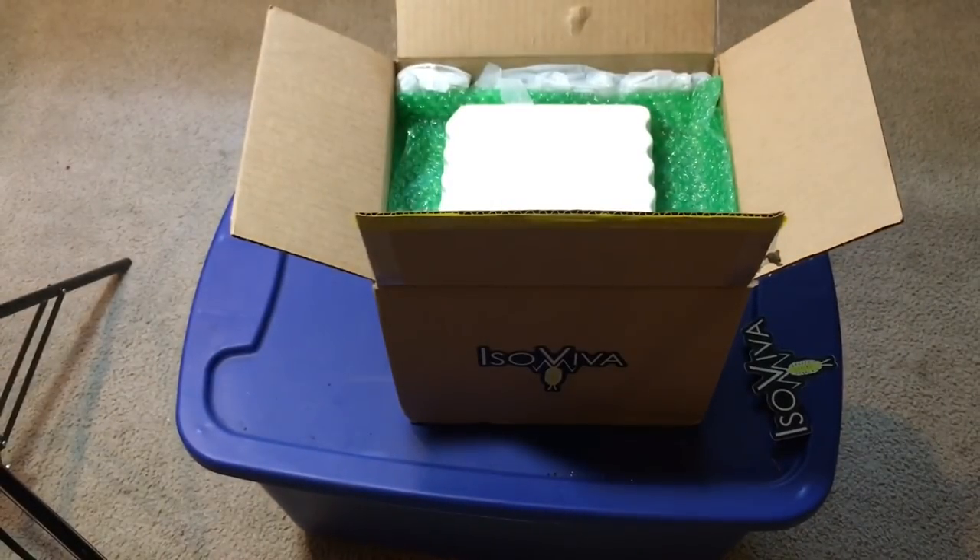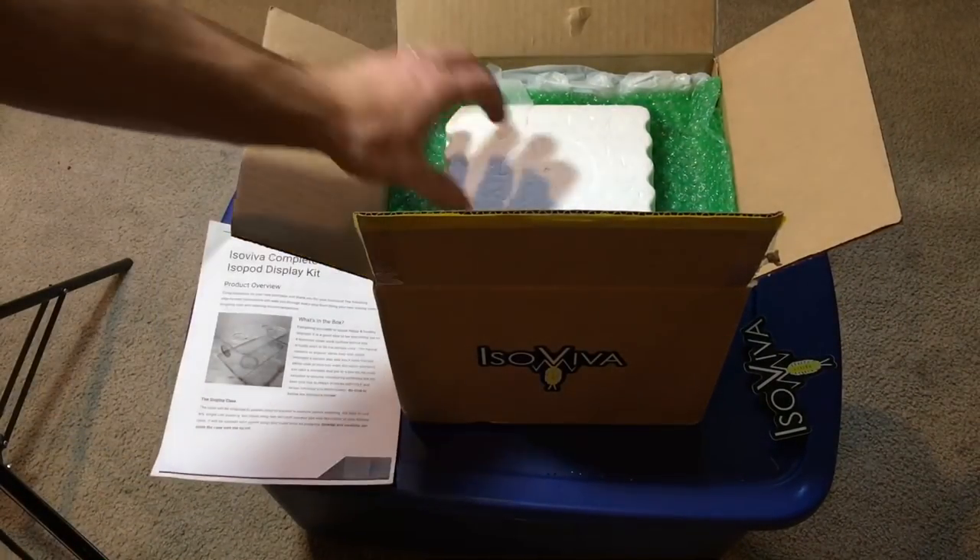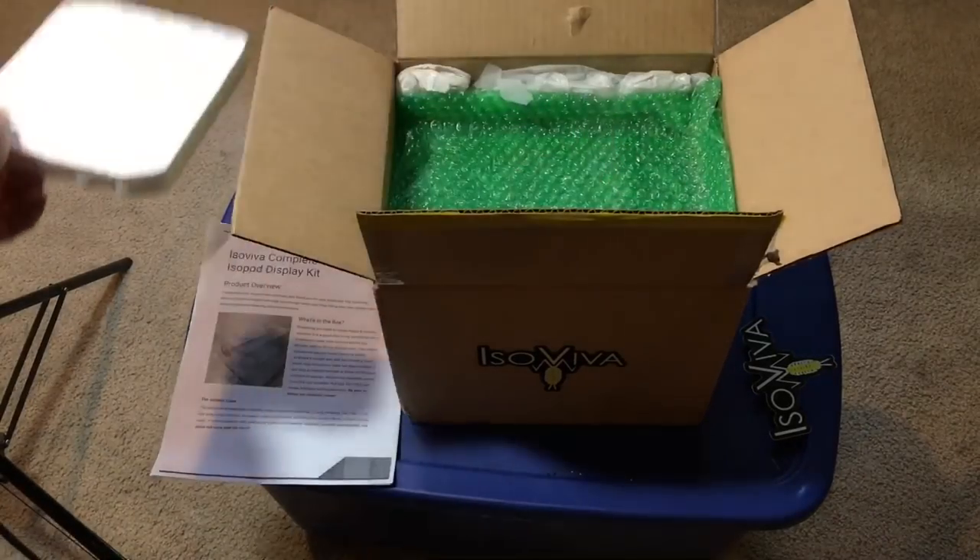You could probably just put isopods in here with nothing more than what comes with the kit and a little water, and it could be good to go for a long time. Now let's open this up.